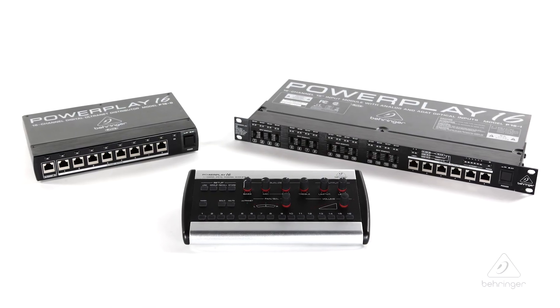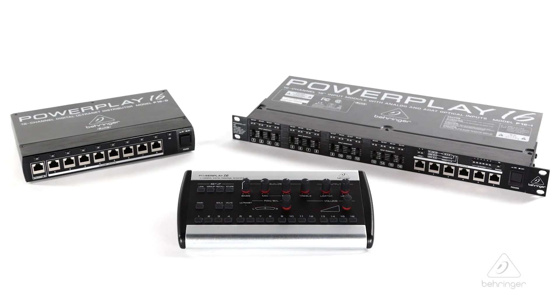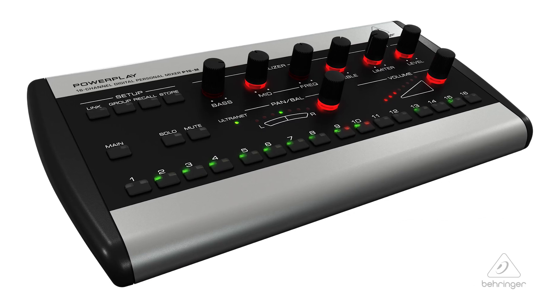This is the P16M, there's the P16I, there's the P16D — we'll talk about them. Right now, let's just talk about the P16M today.